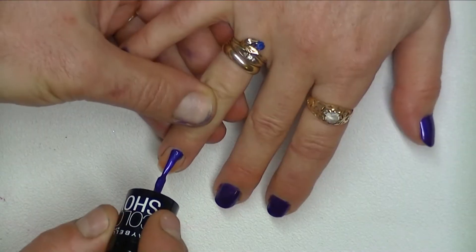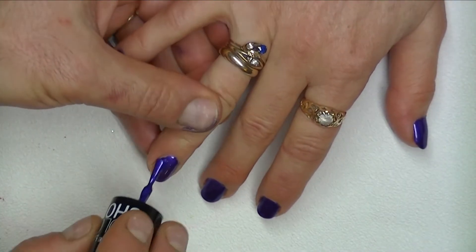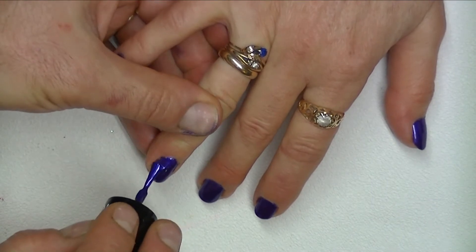To start our design, we need to apply a base coat of pretty purple polish. This one is Maybelline Color Show Passionate Plum.